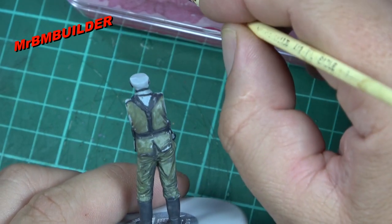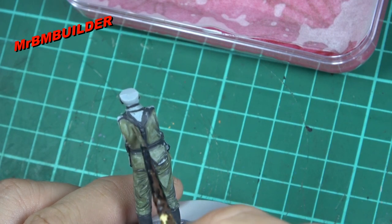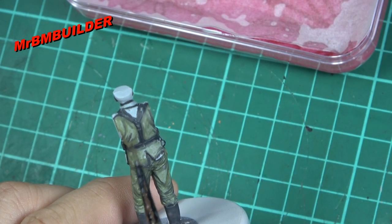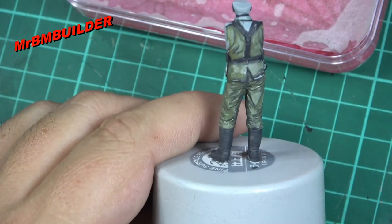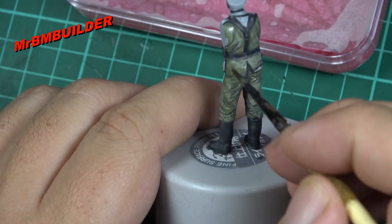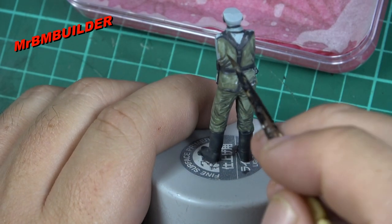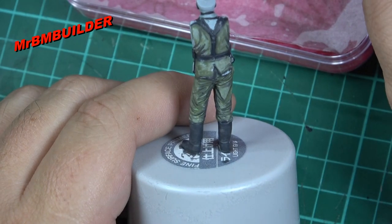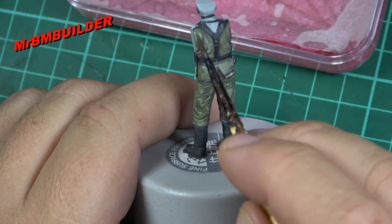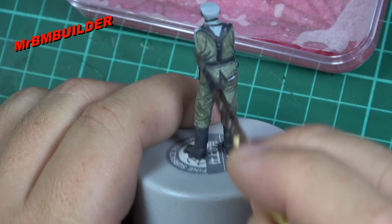If you go over an area and think it's too thick in green and your black's not showing through the shadows, just grab a little bit of water on your brush and you can come back and brush that off. Even if it starts to pool a bit, you can just suck that water off the figure and regain those low lights back again. Simple as that. This is easy to do, it's not rocket science when you're doing it this way, and it's very forgiving.